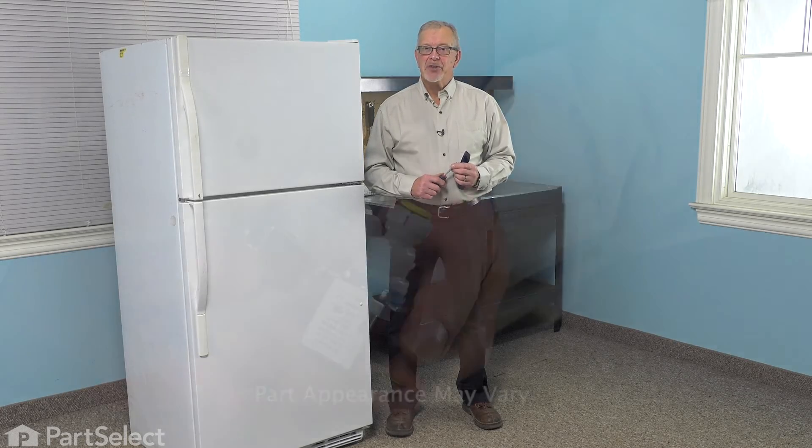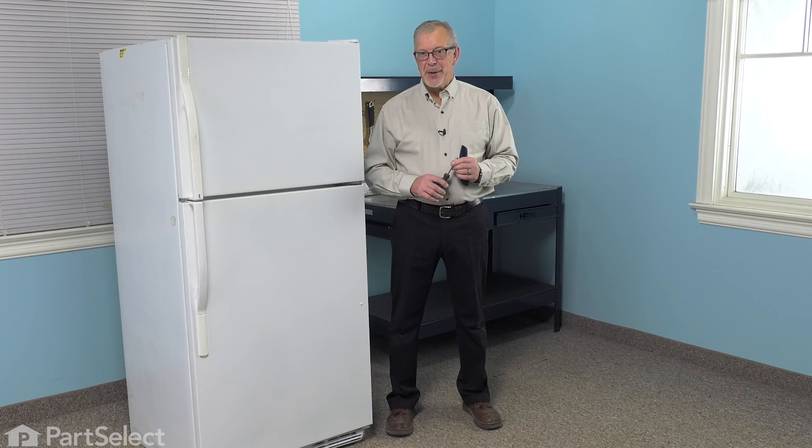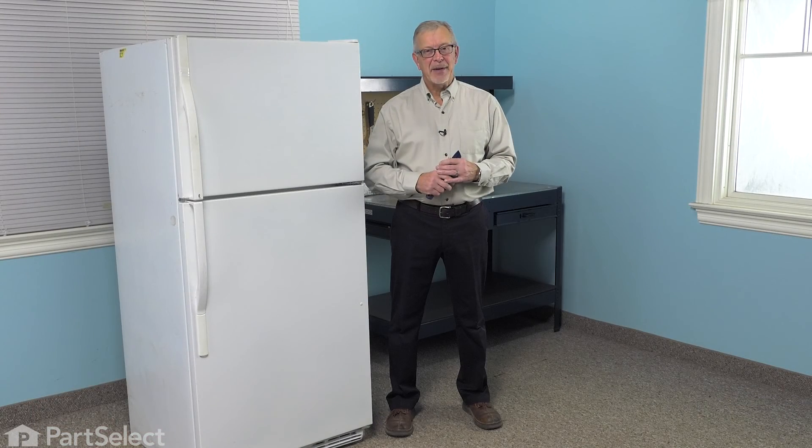Hi, it's Steve. Today we'd like to show you how to change the inlet water valve on your refrigerator. It's a really easy job. All we'll need is a quarter-inch nut driver and a utility knife. Let me show you how we do it.